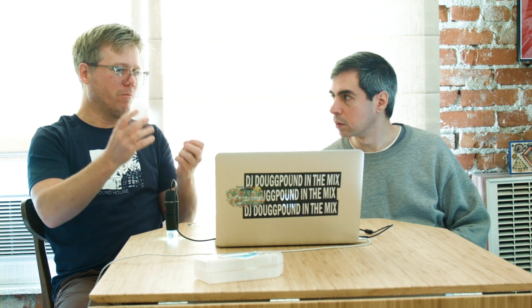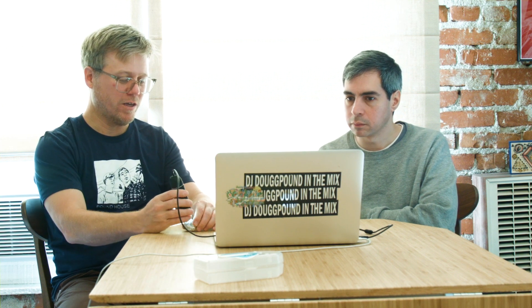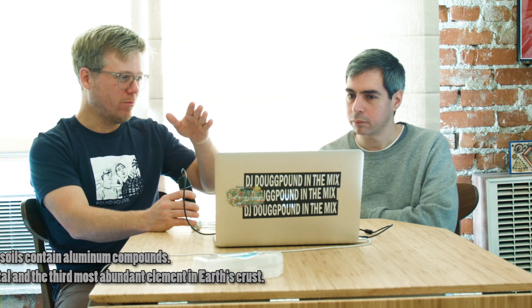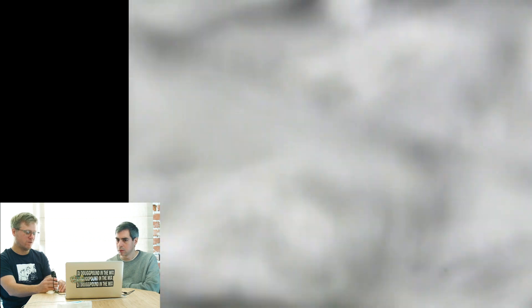You know, when you find gold, you find nuggets in the rock. You won't find a nugget of aluminum. I think aluminum is more like — you've got to extract it from dirt. It's like everywhere in dirt. I'm not an expert on this, but I think that's what's up when you find aluminum.